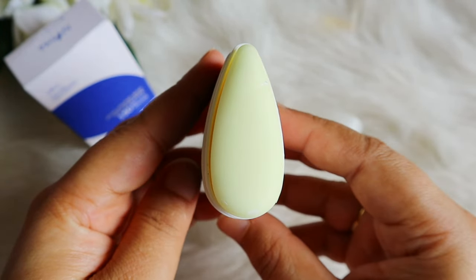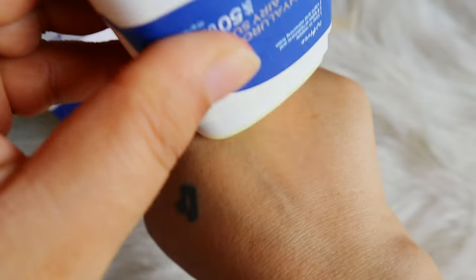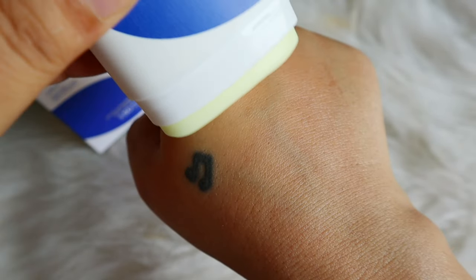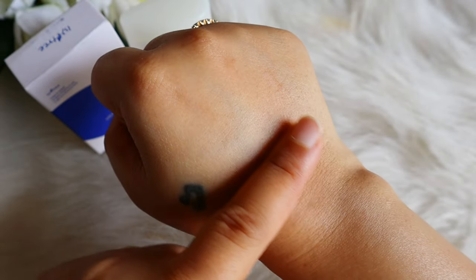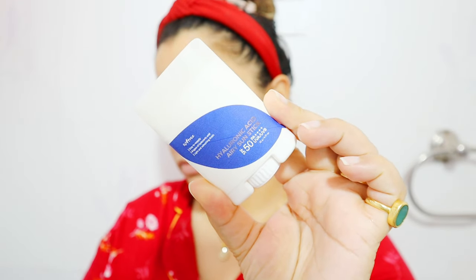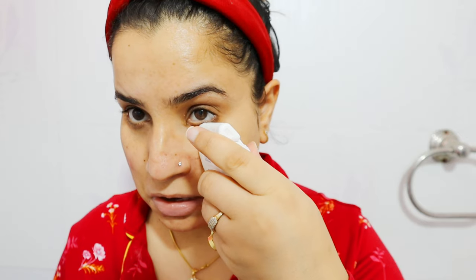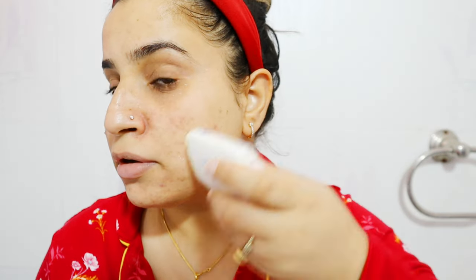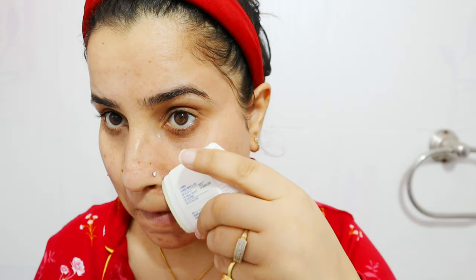So if you avoid chemical sunscreens, you can skip this one. Talking about the texture — this is a waxy texture, but when you apply it, it goes on smoothly and it doesn't feel oily. It feels like nothing on your skin, so it is a very light texture. It is going to be suitable for all skin types. Even if you have oily or acne-prone skin, it will suit you. The formulation is good so it is not an oily feel. After 1-2 hours of applying it, you don't feel oily.